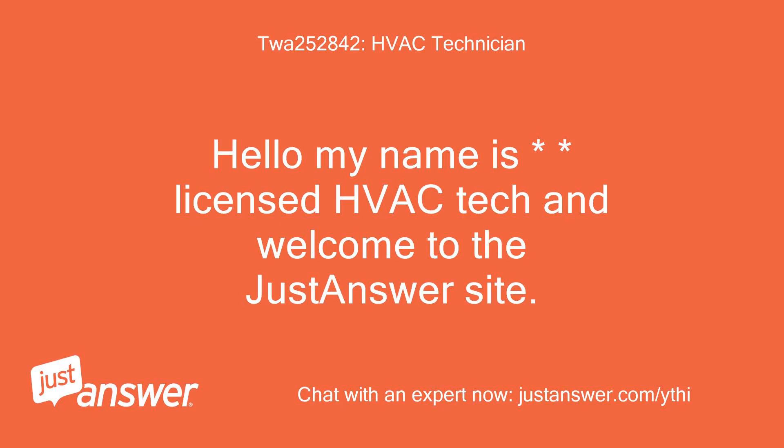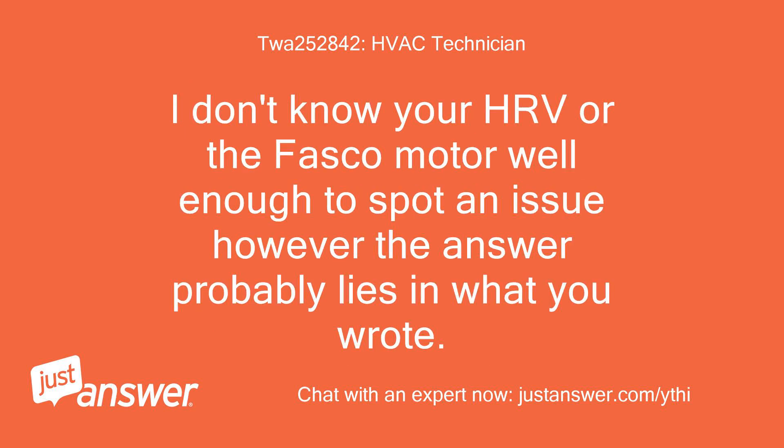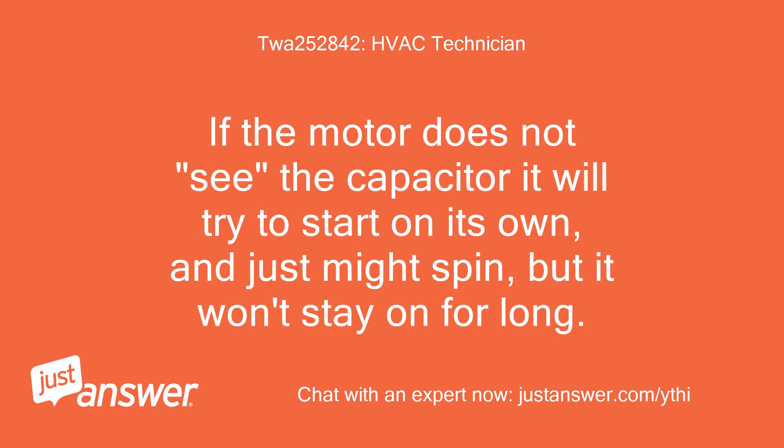Hello, my name is Licensed HVAC Tech and welcome to the JustAnswer site. I'm sorry to hear you're having problems with your HRV motor and I can help. Please disregard any requests for a phone call as they are generated by the site and not by me. I don't know your HRV or the Fasco motor well enough to spot an issue; however, the answer probably lies in what you wrote — ran the one brown wire to a new capacitor — and capacitors require two wires. If the motor does not see the capacitor it will try to start on its own and just might spin, but it won't stay on for long.